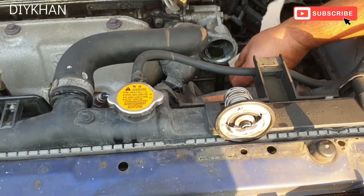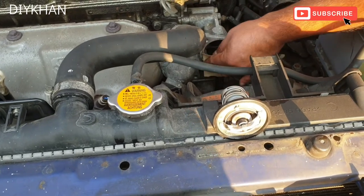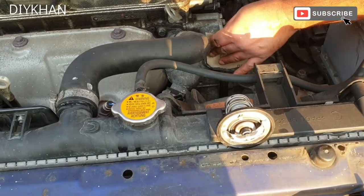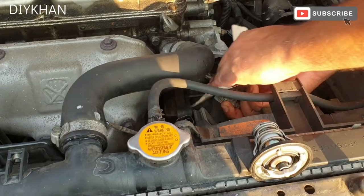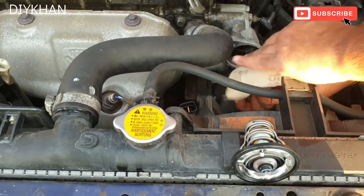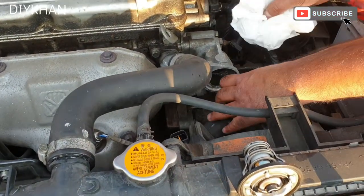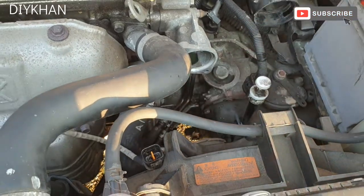Before I put the new thermostat in, I'm just going to clean this area here. I'm using very fine sandpaper to sand the area down a bit so that I can apply a little bit of sealant. I'll do the same on this side as well.